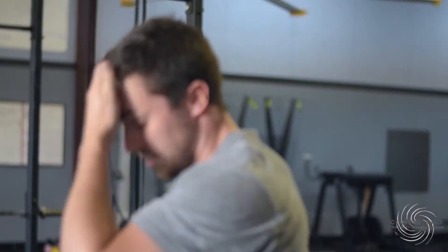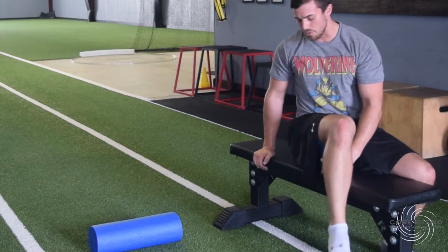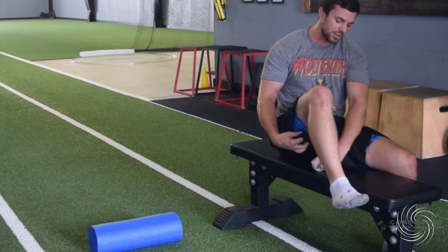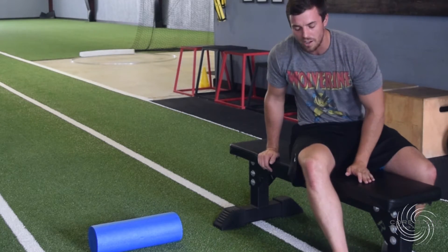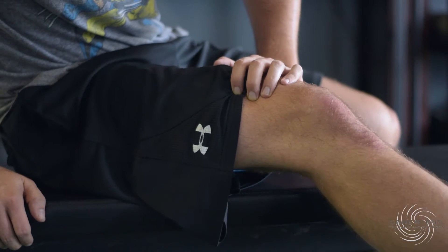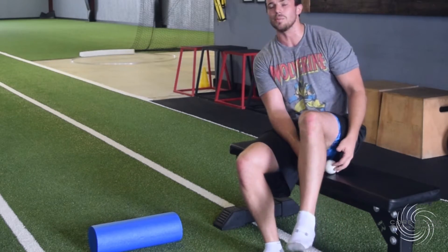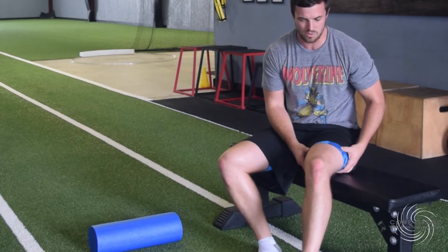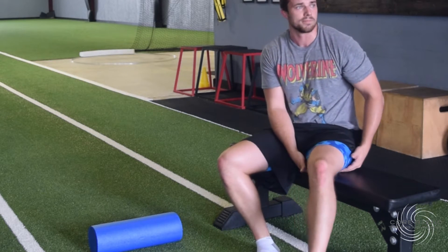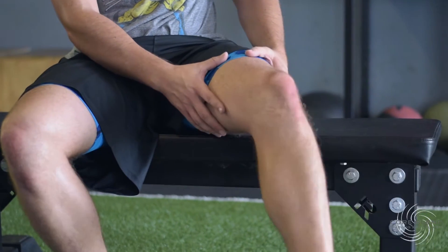After the foam roller, take your lacrosse ball and hop onto a bench to work on your hamstrings. Stick the lacrosse ball underneath your hamstring, roll around to find the deep tight spots, then flex your leg up and down over that muscle. The lacrosse ball is firmer, so it gets deeper into tight spots. Make sure you go all the way up from where it originates in the hamstring, not just down near the knee. Being on the bench lets you flex the leg up and down.